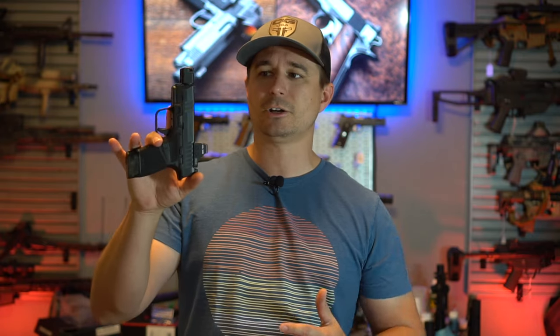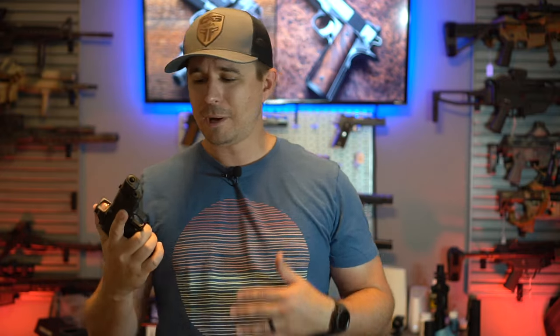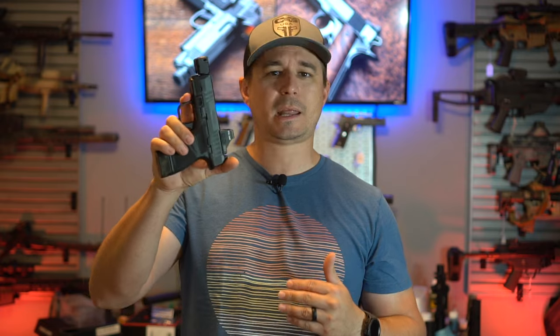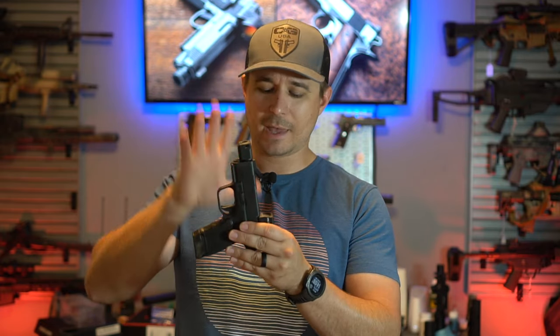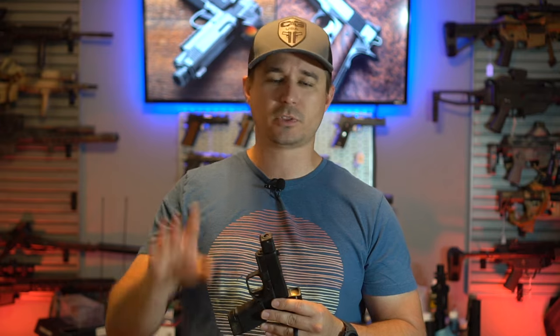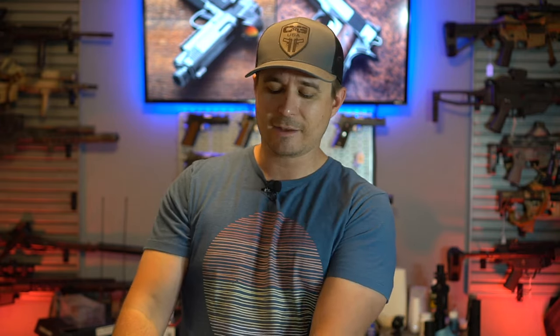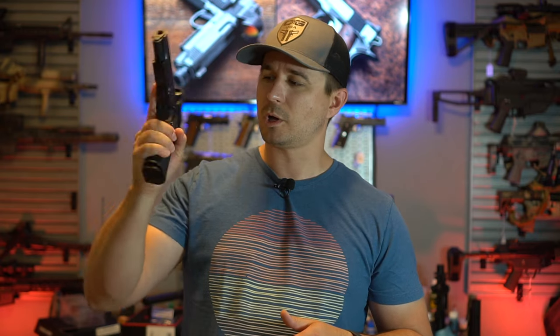In the summer, I like to switch over to something that's lighter because it's more concealable when you have less layers on. But what's always struck me is that I have never been able to get as good with the Hellcat, with the Shield, with the 365, with any Micro 9 that I've ever shot. I've never been able to be as good as I am with the Quantico HiCap.